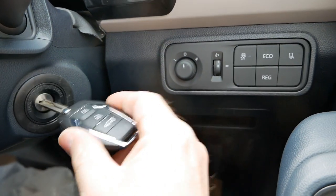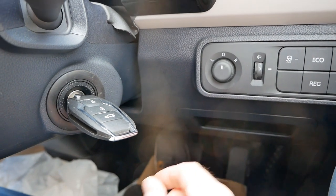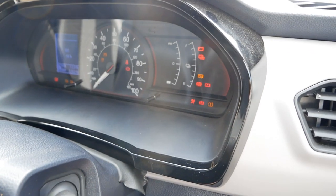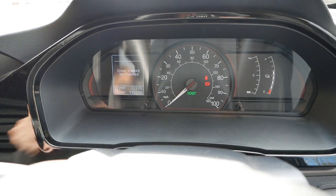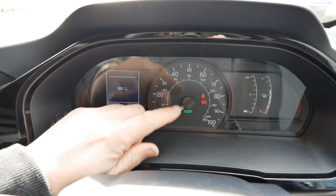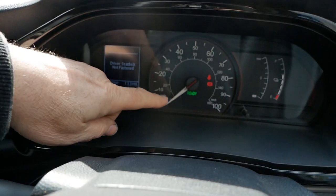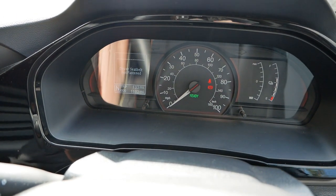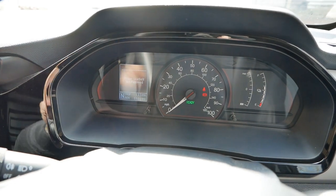To start your van, put the key in the ignition, put your foot on the brake, then turn it two clicks so all the lights come on the dash, then turn it round and release to that starter position. You'll get the bing and the ready light on the dash — that means you're ready to go. It's completely silent because it's electric; there's no noise or vibration because there's no combustion engine up front.